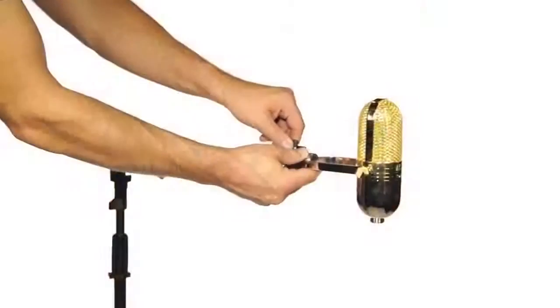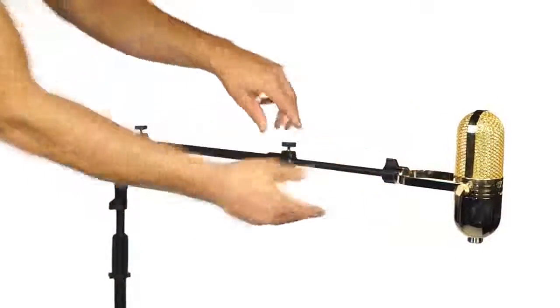One of the things I like the most about the Ironworks Studio Series stands were the telescoping boom arms. Once I set where I wanted the microphone, I had confidence that it would not move, even with a $5,000 microphone on the other end of it.